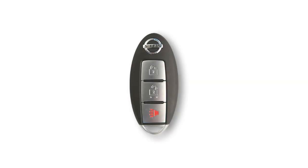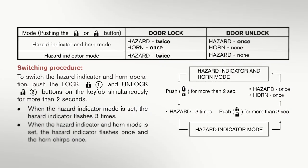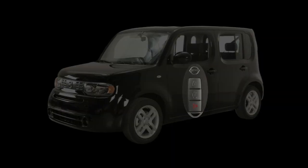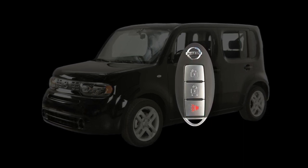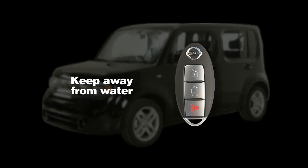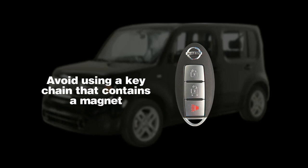Your Intelligent Key can also be used to adjust the hazard indicator and horn beep features. Please refer to your owner's manual for complete information on adjusting these features. The Intelligent Key contains sensitive electrical components. Avoid dropping or striking it against another object, keep away from water, keep away from computers, cell phones, TVs and audio equipment with magnetic fields, and avoid using a keychain that contains a magnet.